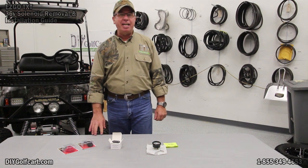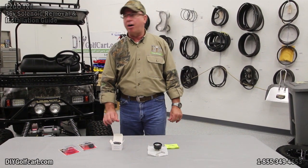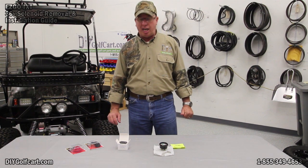Welcome back to another edition of DIY Golf Car Garage. Today we're continuing our work on this 2003 EasyGo TXT, or as it's better known around here, it's called Pawpaw's Tree Climber.